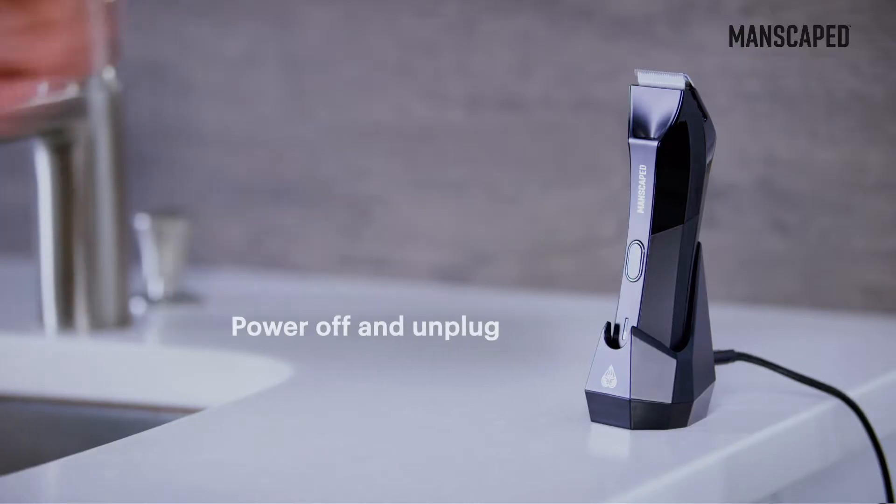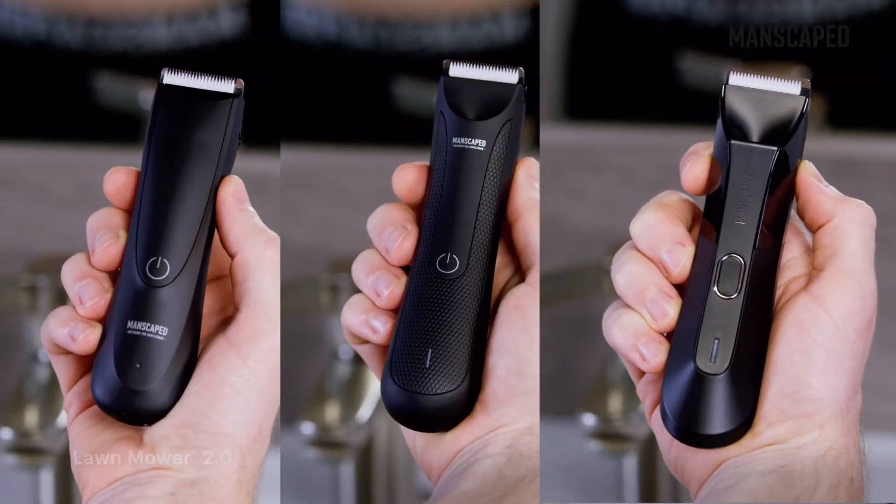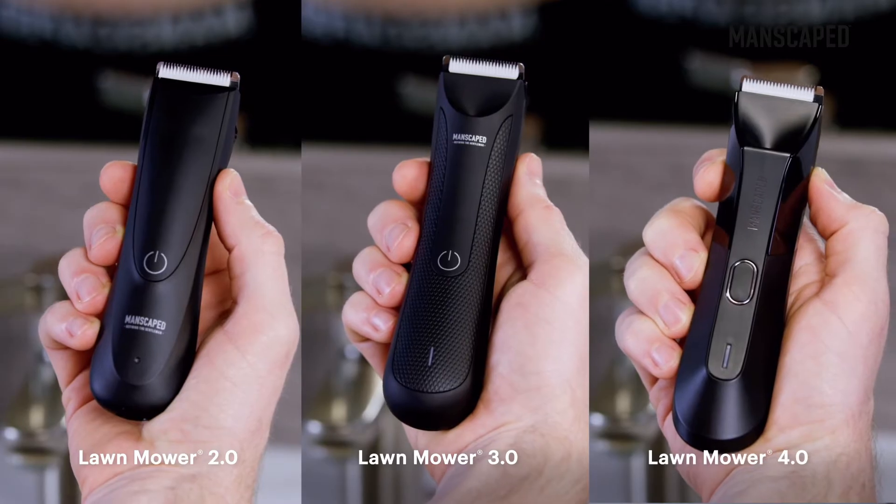Grab your device and make sure it's powered off and unplugged. The replacement blade works with the Lawnmower 2.0, 3.0, and 4.0 models.